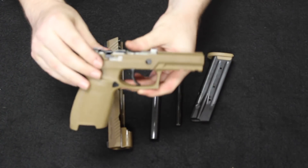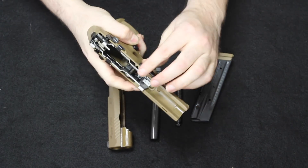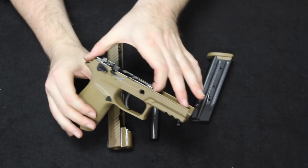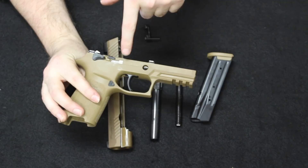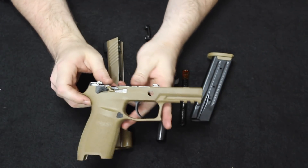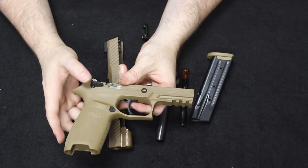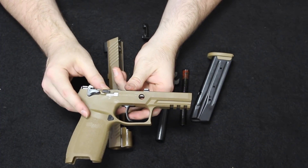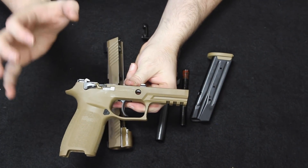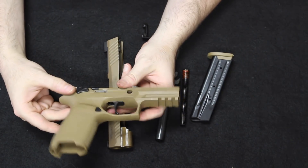Going a little bit further — this is what makes the P320 unique — you can back out this takedown lever and remove it from the firearm. By doing so, you can pull up and out the trigger group frame. This is actually where your serial number is — this is the serial number part. You can then replace it and put it in other frames, changing the grip size. The grip frame on this is medium — you can get a larger or smaller. You can buy those different grip frames and simply take out your trigger and put it in those frames to change your grip size.